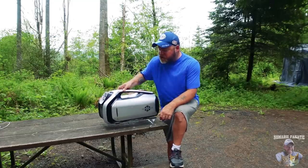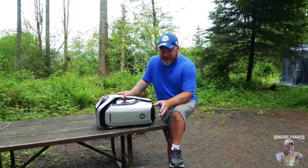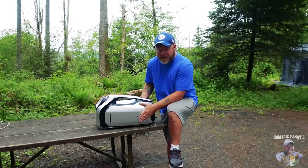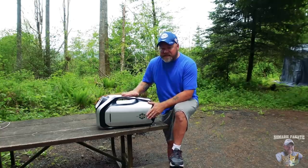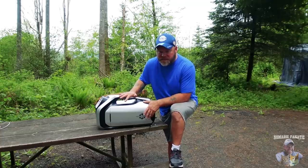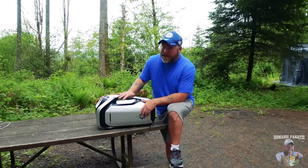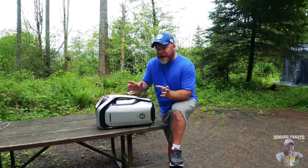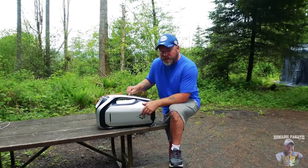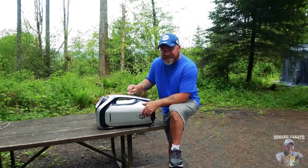This is not one of those cheap Walmart boxes that says it cools but it doesn't. This literally has a compressor in it. The size of this air conditioner is stated to be 2300 BTUs. Growing up when I was a kid, in my bedroom window I had a 5000 BTU air conditioner. This is 2300 — about half of that window-size AC that I had.